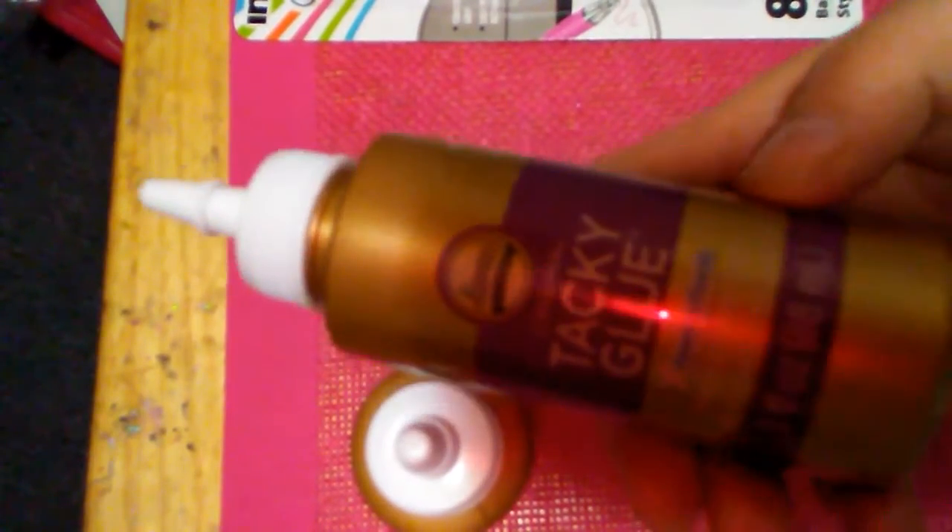They had Alina's Tacky Craft Glue at the dollar store, and that is a great deal for a dollar. We all know this glue is amazing as crafters. I got two of those — one for me, one to put away.